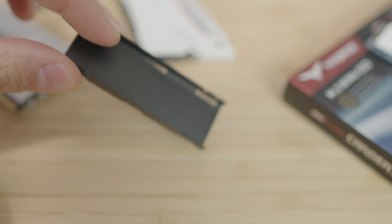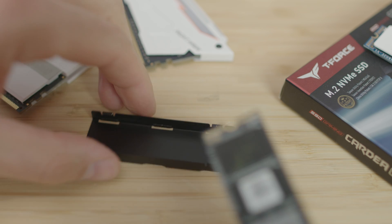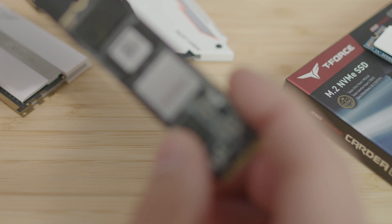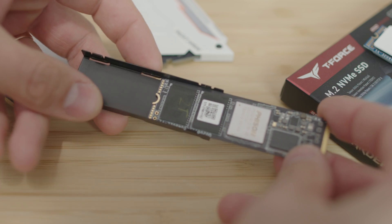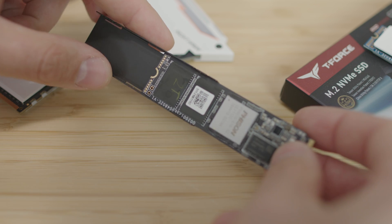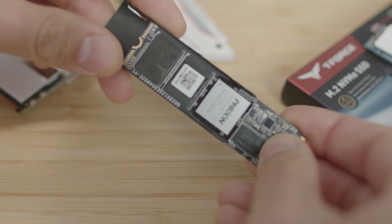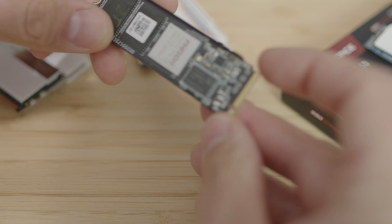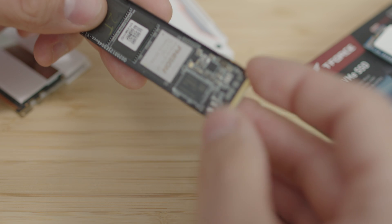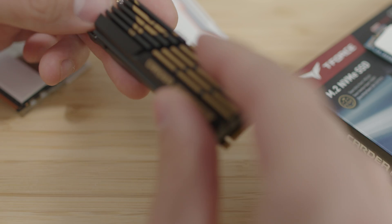Regarding specifications, this SSD adopts QLC flash and supports the PCIe Gen 4x4 interface, with capacity up to 4 terabytes — you have 2TB and 4TB options. You have two types of heat spreaders to choose from: the graphene type and the aluminum fin-type heat spreader. The graphene reduces heat by 9% and the aluminum heatsink lowers it by 50%.